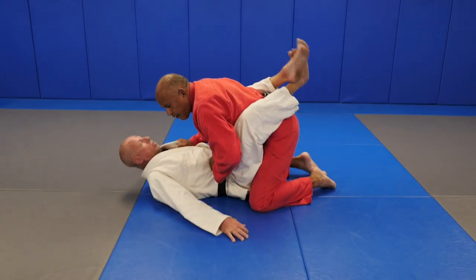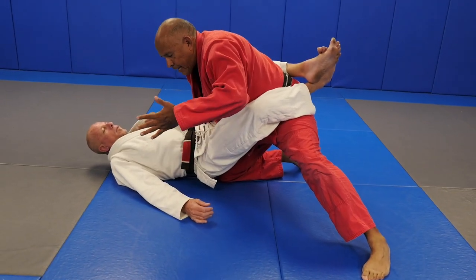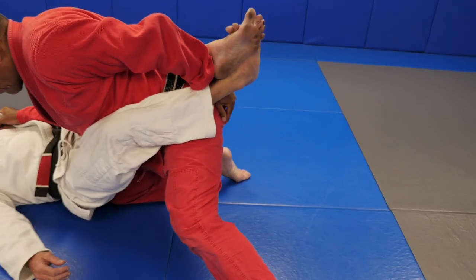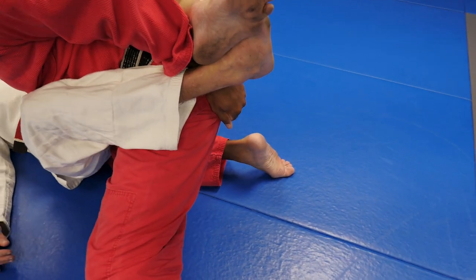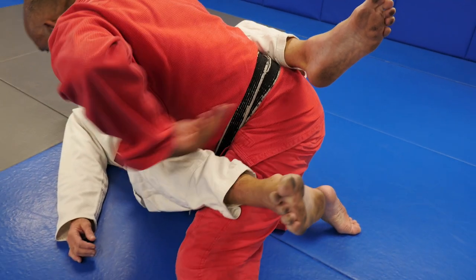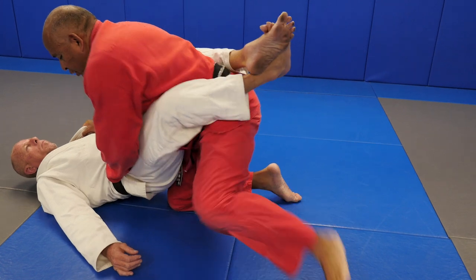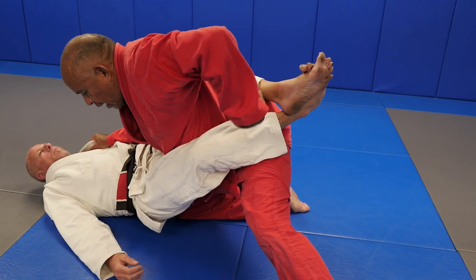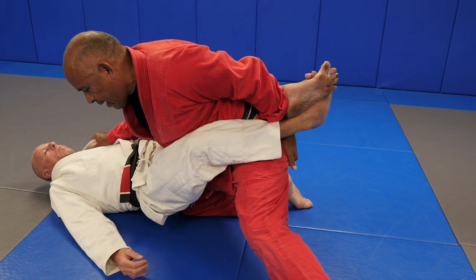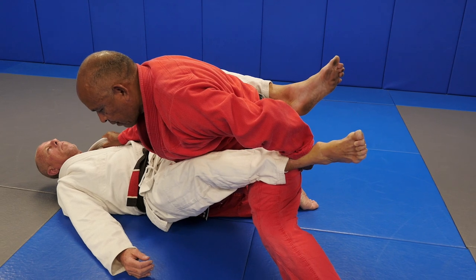The second way of uncrossing the ankles - same thing, but now I let go with the left hand and I reach behind me. I grab the cloth just below my butt, and then I flare my elbow. Knee between the cheeks, leg goes out, I reach behind me, grab the cloth so that my wrist becomes the fulcrum point, and now I push out with my elbow.